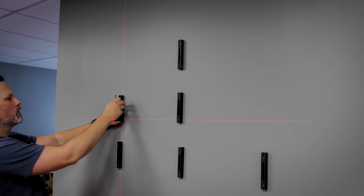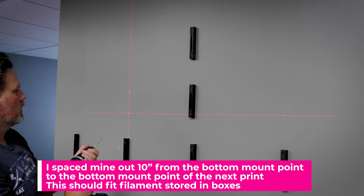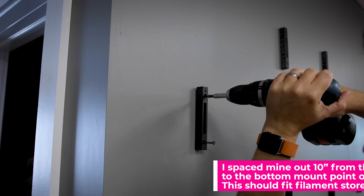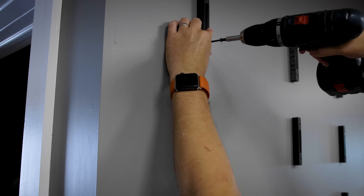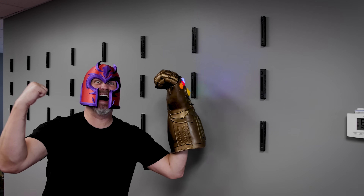All right, we got all the cleats installed. Let me tell you, it's much easier if you're installing these on top of each other to go vertically up when installing them versus horizontally, like I started with on the first row. Going straight up ensures that all of them are in the exact same position. I used that laser level from Harbor Freight, which was extremely helpful with the whole installation process.